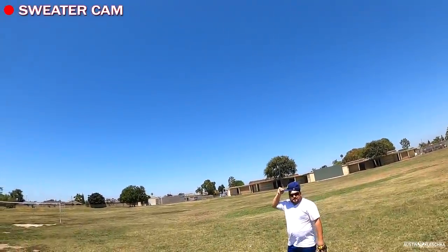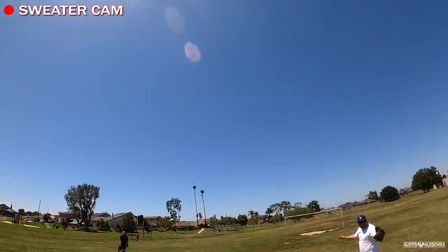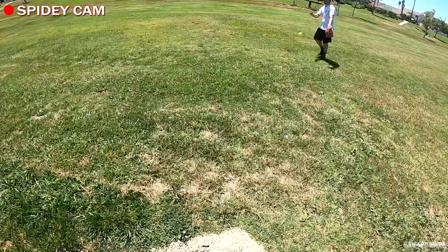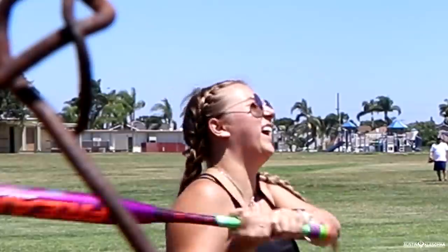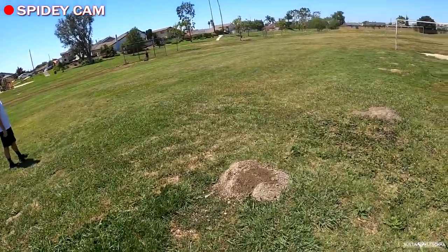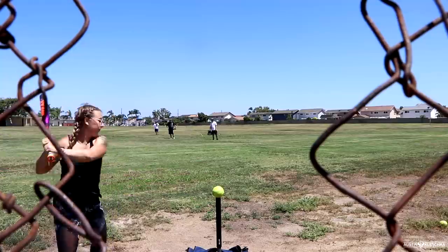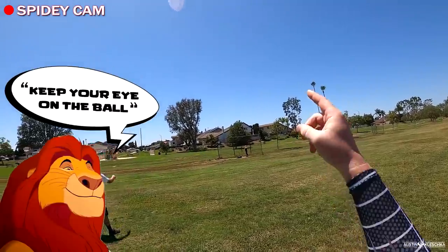Do you think this person's going to report us? That lady right there is watching us. She better not. This little guy's a problem. NFL season's kicking off. As Mufasa would say, keep your eye on the ball. Mufasa said that, right?